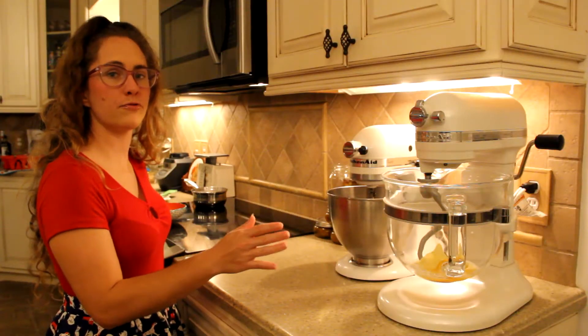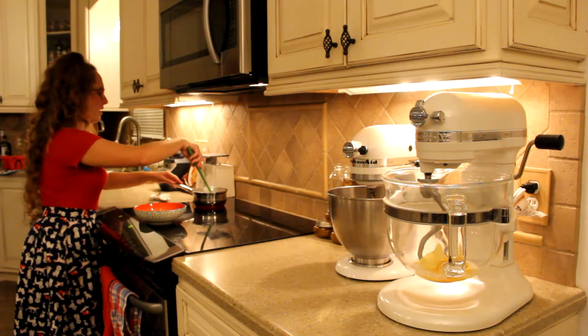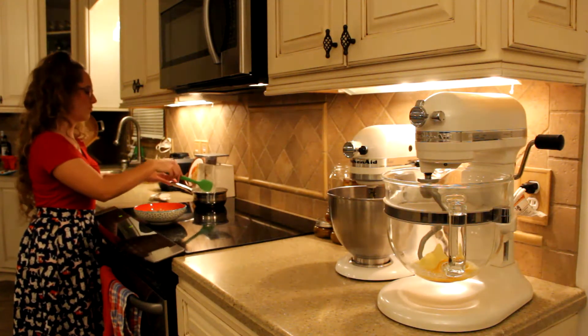Now I'm gonna add a teaspoon and a half of salt and then I'm going to mix it. We're ready to mix this but first I'm gonna check on the warmed milk. This is ready to go — I'm gonna pour it in the bowl to cool down.